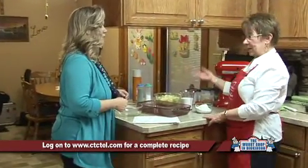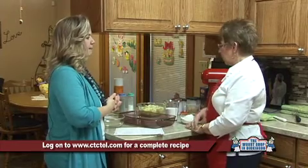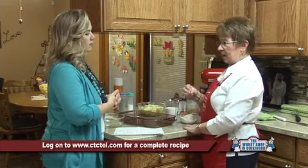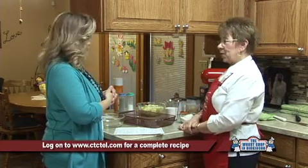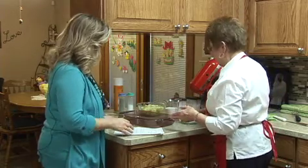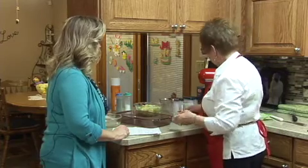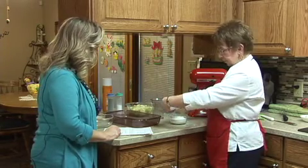I cut up my apples yesterday and put them in a little bit of salt water to keep them from turning brown. The recipe calls for a fourth teaspoon of salt, but I'm going to eliminate that just because I already soaked the apples in salt water. We beat our eggs, and now we're going to start with one and a half cups of sugar. I want to blend that up a little bit before I add the flour — one cup of flour and one teaspoon of baking powder.